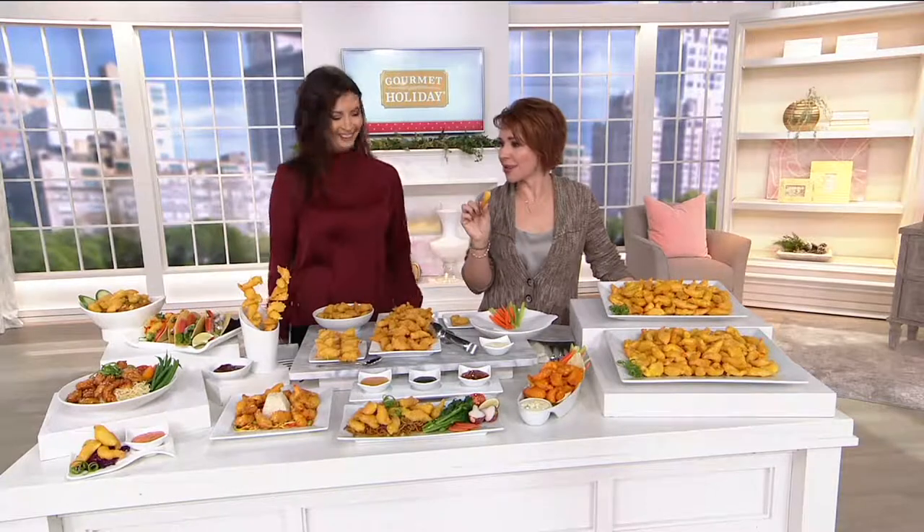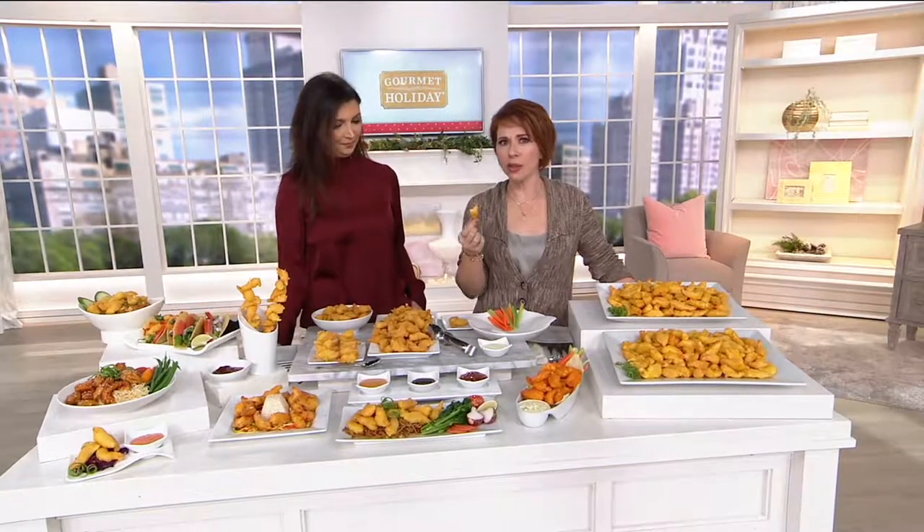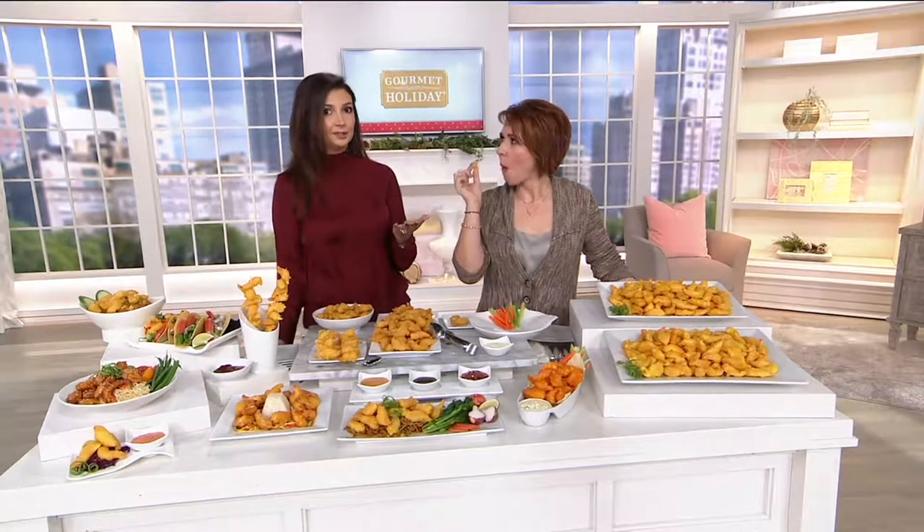Considering this came out of the oven and not a fryer, I am really excited about how crispy these are. Someone asked backstage — could we use an air fryer? And the answer is yes.